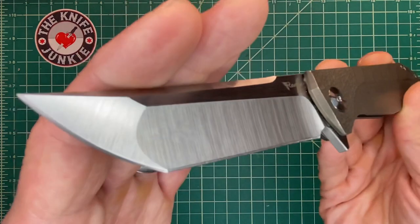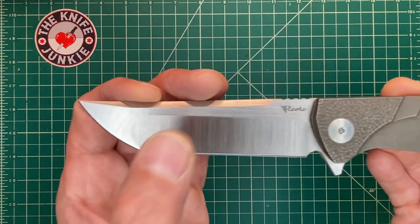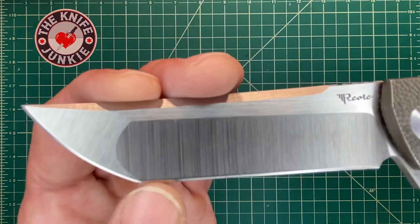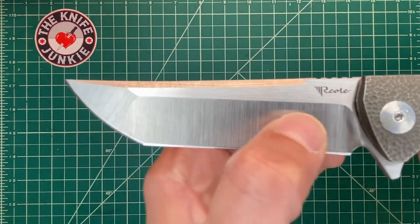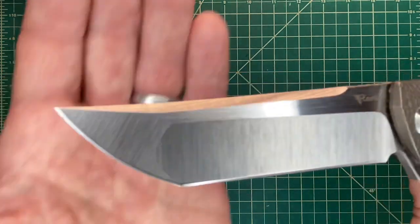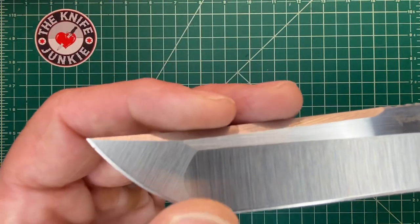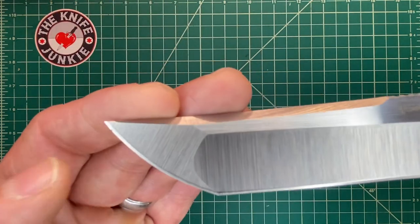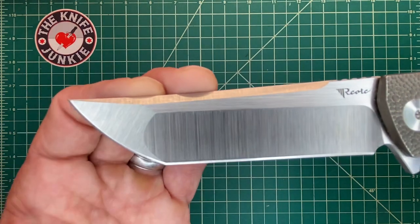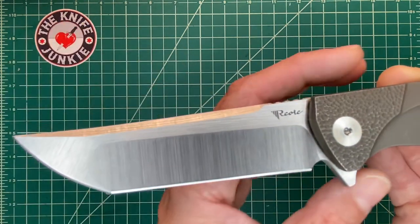S35VN blade steel. You've got a hollow ground main straight portion here. All these different portions of the Tanto blade have names, and I always forget them — they're sort of Japanese names. So you've got this nice, very thinly hollow ground straight portion. And then up front, you have a flat ground tip, but you have a nice curve here, which I really like. So it's sort of half American Tanto, half traditional Japanese Tanto with that curve there. It's faceted like an American Tanto, but curved like a Japanese Tanto.